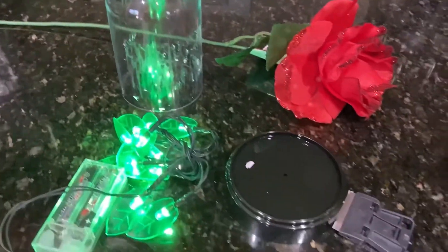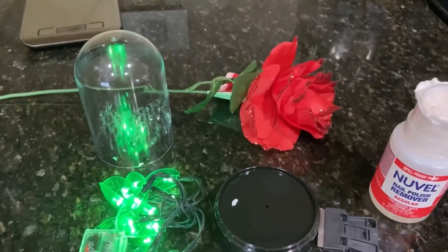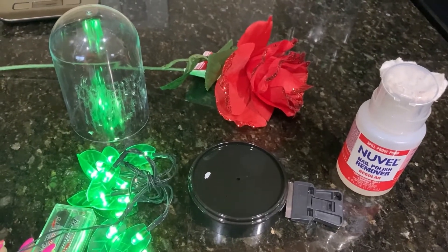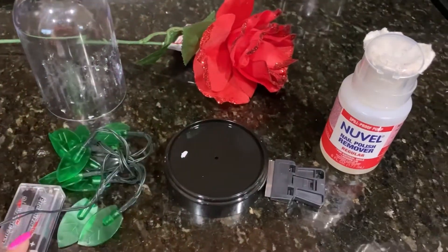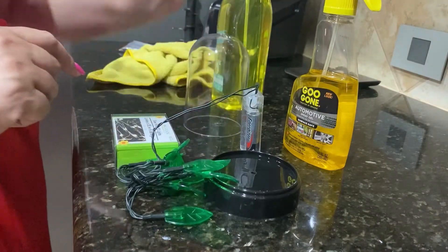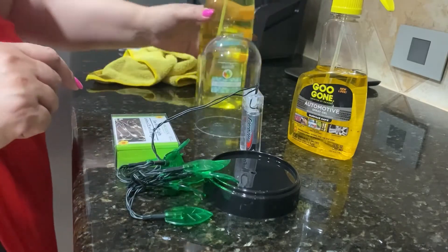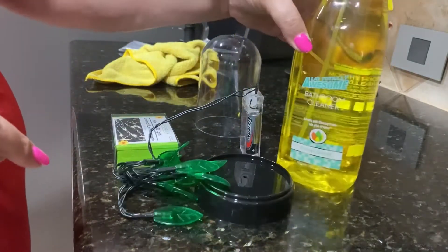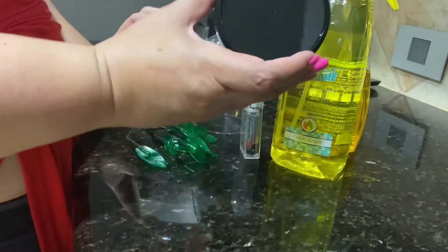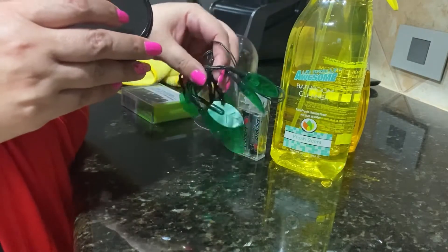Once I get this cleaned up I'll be able to work on it and show you more. It was pretty hard to remove the sticker, so I used this to help, then washed it, and used my dollar store product to clean it. Now I'm not sure whether to use these slides since the hole is pretty small, or to use these leaves because they would look pretty nice.